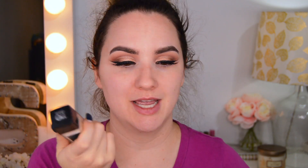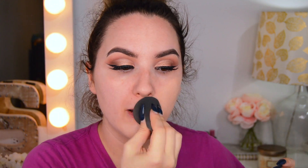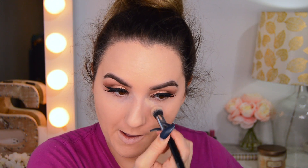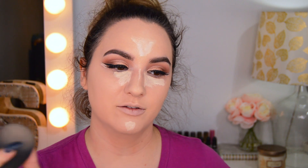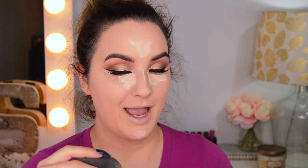I'm mixing my True Match in shade 110 with my Maybelline in shade N3. Because I'm keeping this affordable, I'm not going to use my Becca Under Eyes corrector — I'm going to use my Maybelline Master Conceal instead. This is a super concealer; you don't need a lot. For concealer on my face, I'm going to use my Maybelline Fit Me. I know it's a little bit light, but it's the only drugstore concealer I have right now.